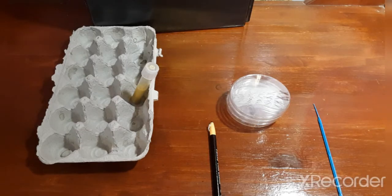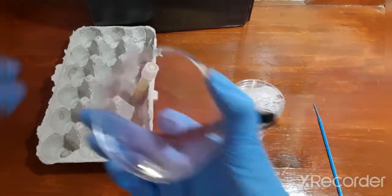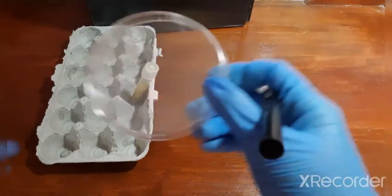Once you've gathered all your materials, label three sterile empty plates with your initials and label them A, B, and C. I don't actually have an agar plate, so I'm going to be using a plastic petri dish instead.